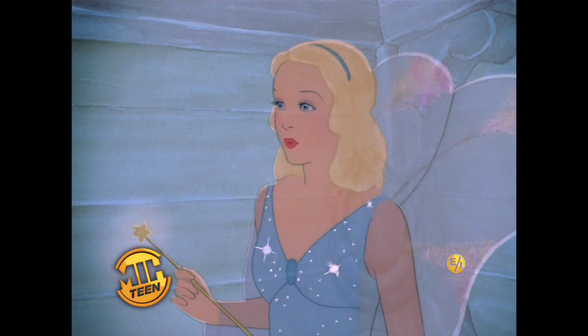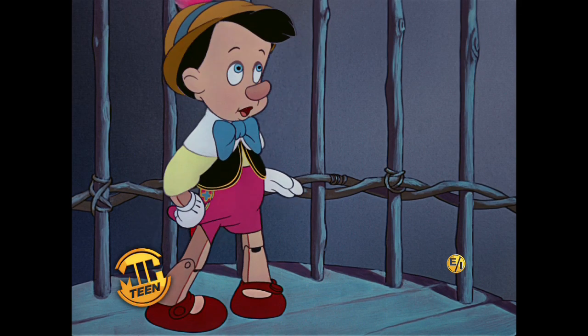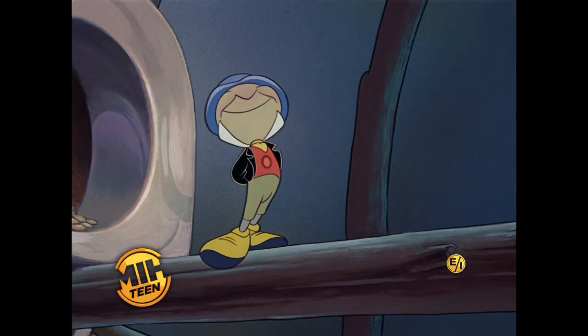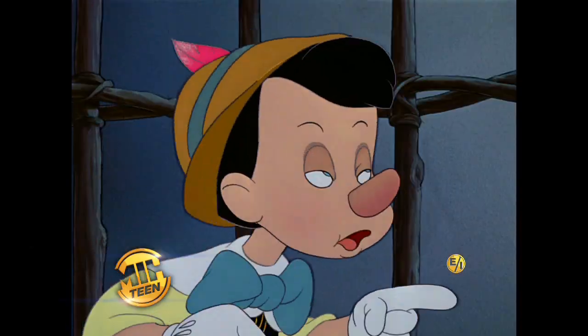Check out this Pinocchio clip. Pinocchio, why didn't you go to school? I was going to school till I met somebody. Met somebody? Yeah. Two big monsters with big green eyes.